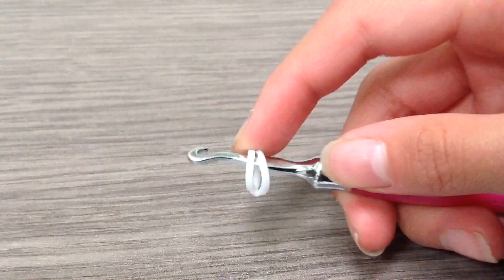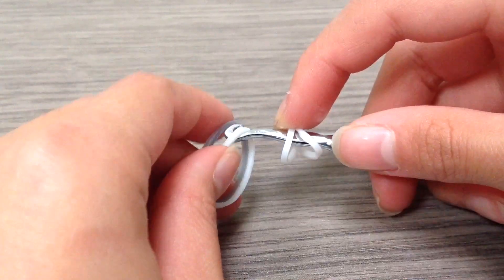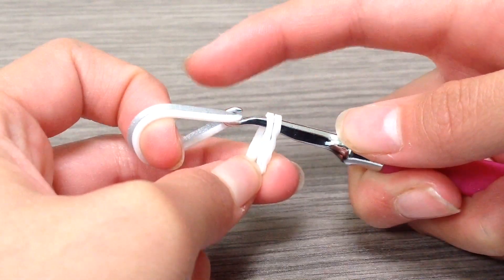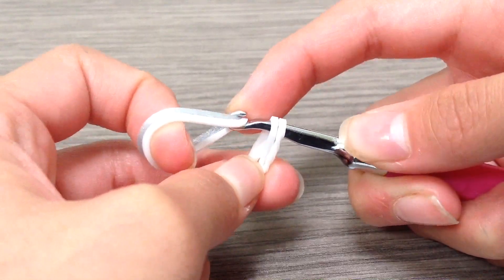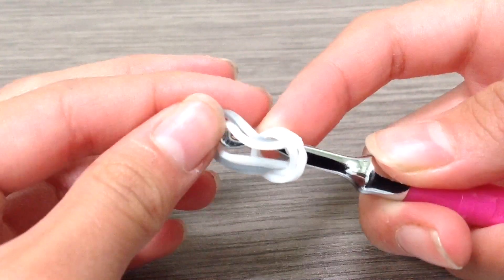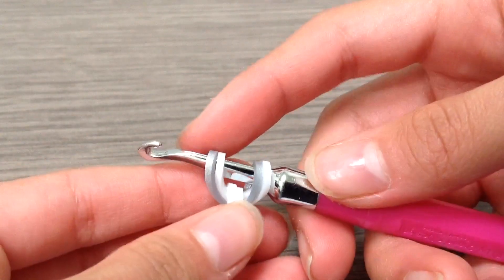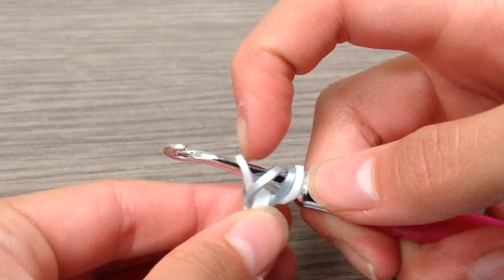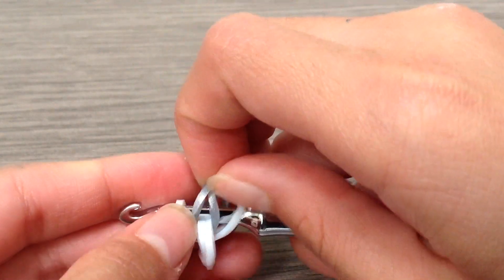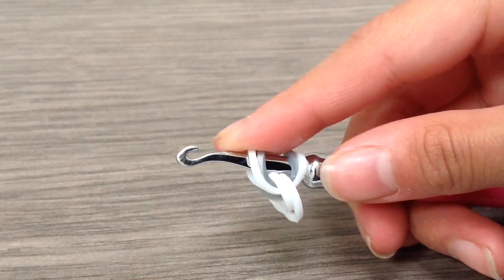Now you're going to grab your first middle color band and your color for the outside as well. I'm just going to be using the same colors as I showed you in the intro. So just pull that through. Now it should look something like this — the color you want for the middle should be in the middle, and the color you want on the outside should be on the outside.